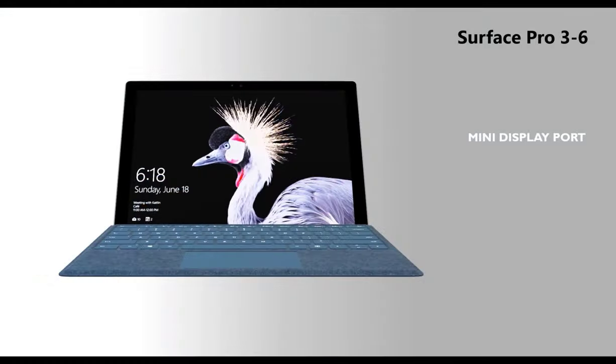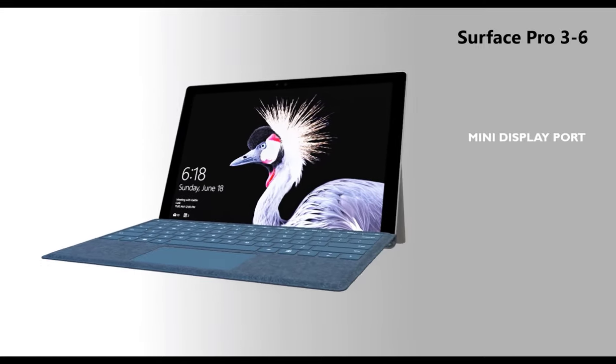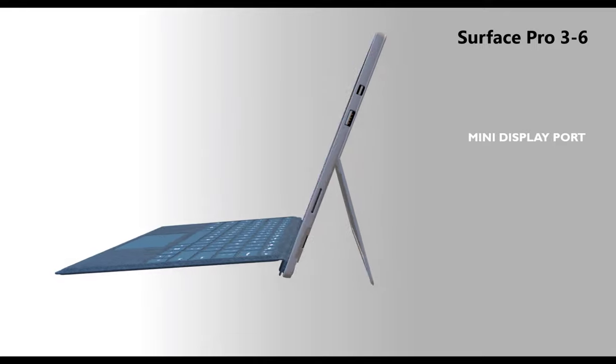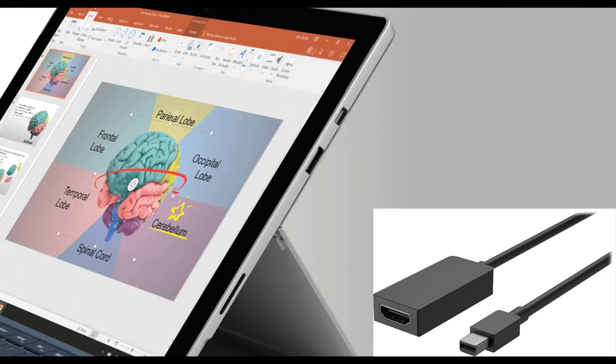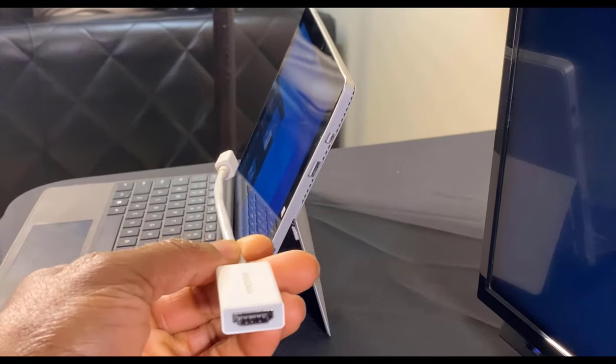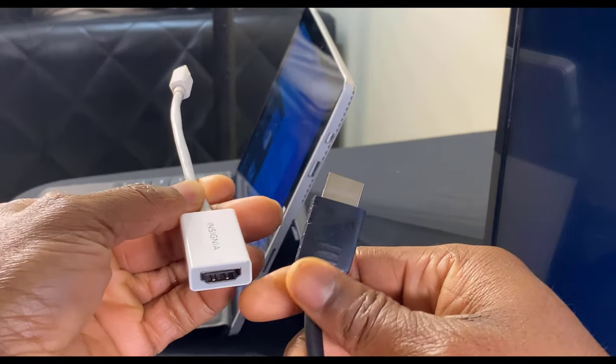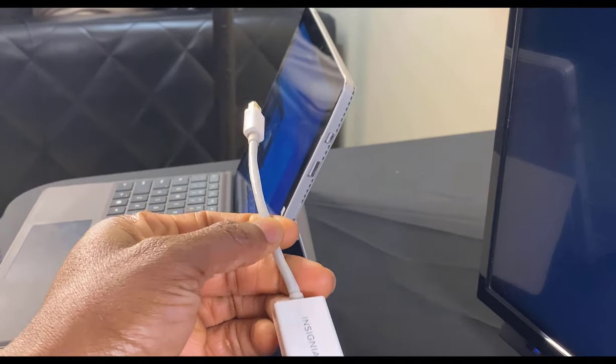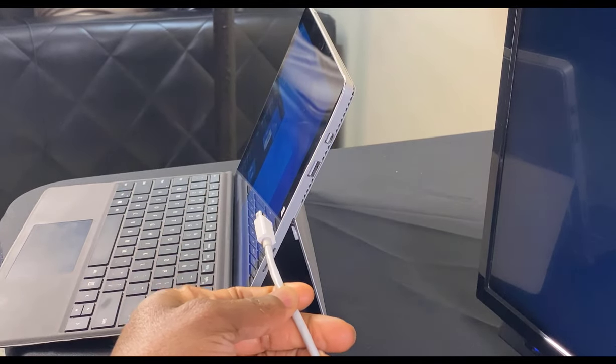If you have an older Surface Pro, laptop, or Surface Book, then you will need a mini DisplayPort to HDMI adapter to insert into the Surface mini DisplayPort on the right side of the device. Locate the mini DisplayPort adapter and the HDMI cord. Insert the HDMI cord into the HDMI port on the adapter.